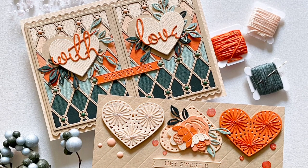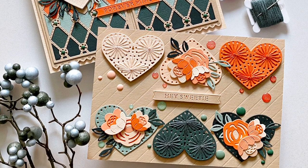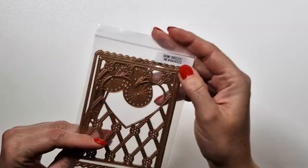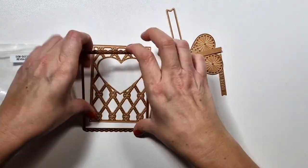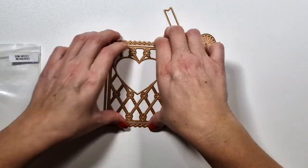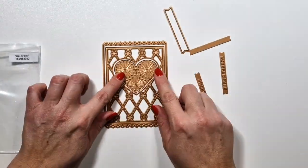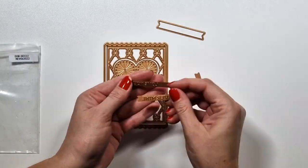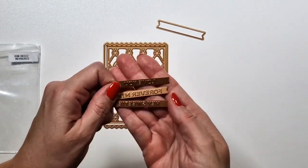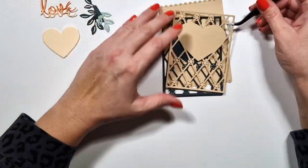Hi there, Zsoka here with my project using the Spa Binders December Small Die Kit. Here's the kit — it's a larger stitching piece that you can use separately from the background, together with it, or layer them on top of each other. There are also three different sentiments. I really love these kinds of sentiments that Spa Binders has been making lately.